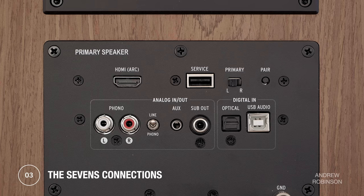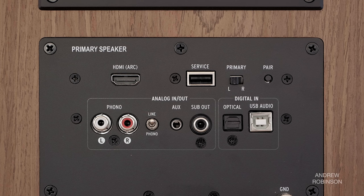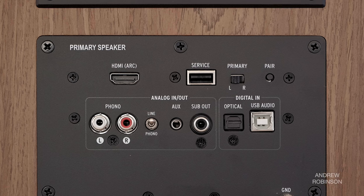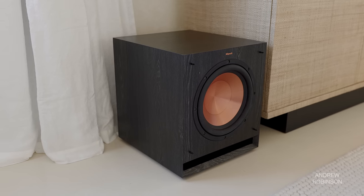Like all of the Heritage-inspired powered speakers, the 7s have several input options that include HDMI with ARC, optical, USB, an analog mini jack, and a switchable line input that you can toggle between a standard stereo line level input or a phono preamp that works with moving magnet turntables. There's also a subwoofer output should you want to extend the speaker's response to a true 20 Hz. As for wireless connection, the 7s, like the 9s and the 5s, are limited to Bluetooth 5.0 with aptX and aptX HD support.